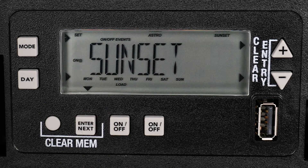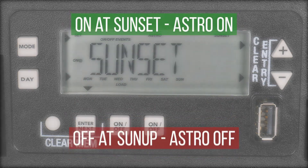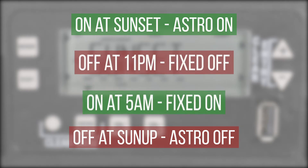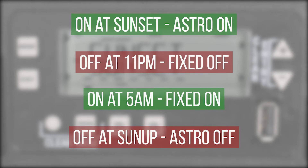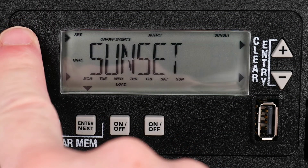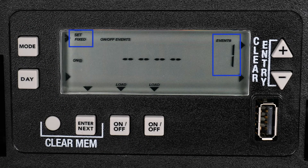And now the Astronomic On and Off times have been set and your timer is ready to execute the program. But what if you needed to modify these settings so that the timer turned off between 11 pm and 5 am? You can do this by setting Fixed Time On and Off events. Press the Mode button and you will see 1 under the event number and Fixed under Setting.